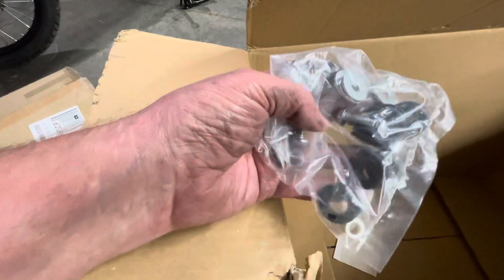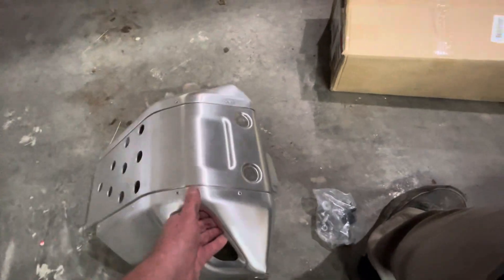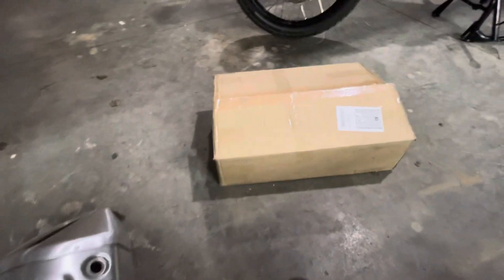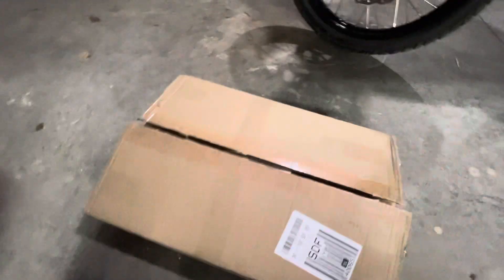So there we have it. I'm sure everybody's seen how to put these on. They're pretty easy. You know where the grommets go. We've got all kinds of holes here. I haven't opened this — I just opened it, but I haven't looked inside it yet.